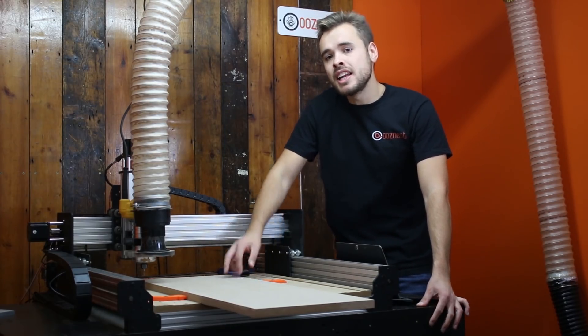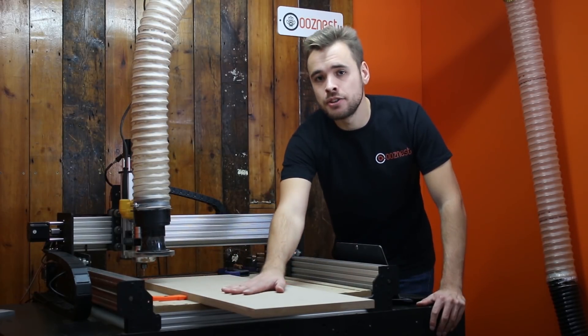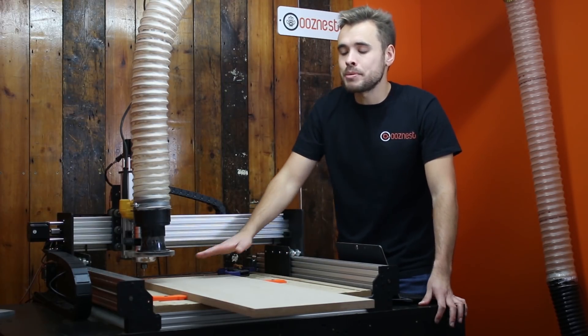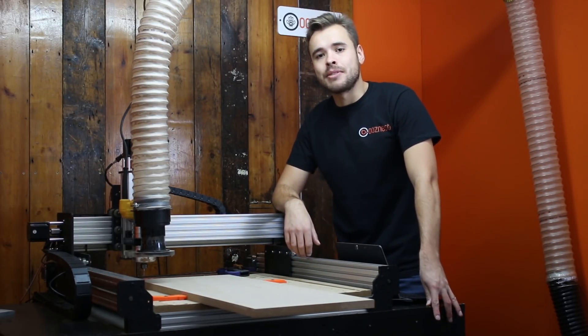What we're going to set up in our CAM program is two layers: one layer orientated for the first cut normally, and the second layer — the same design — but rotated 180 degrees, so that will be set up for the second cut. Let's move on to the CAM program and show you how to set this up.